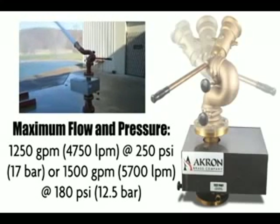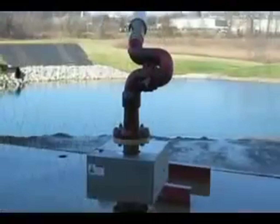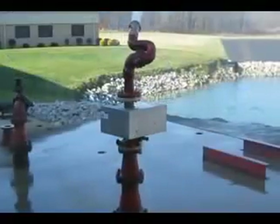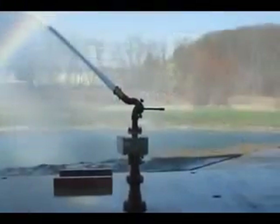or 1,500 gpm at 180 psi. Akron's oscillating flange is your best answer for a long-term, low-service solution for protecting your hazardous and harsh environments. For more information on the oscillating flange, call your local district sales manager or call